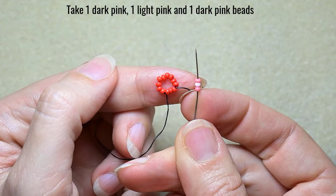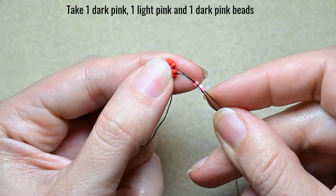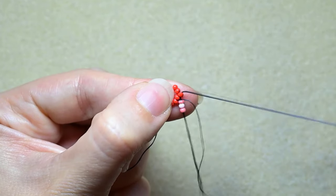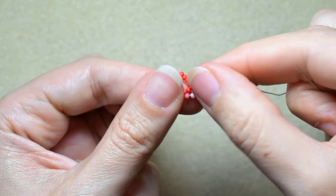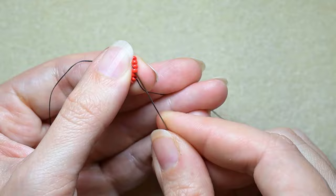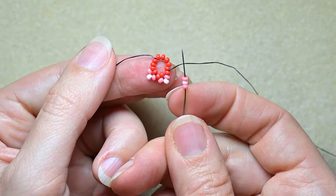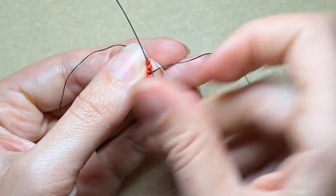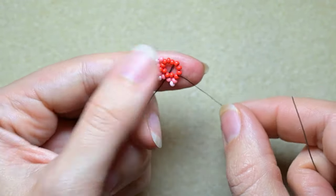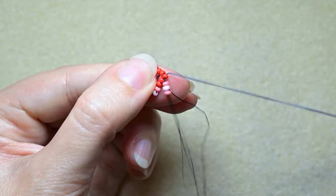In my next step I'm picking up a dark pink bead, a light pink bead, and a dark pink bead, and I skip the red one that's on my way and go through the following. I repeat the same thing — skip one and go through the following — and I will continue this three more times until the end of this row.